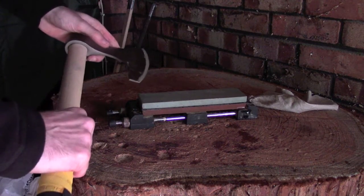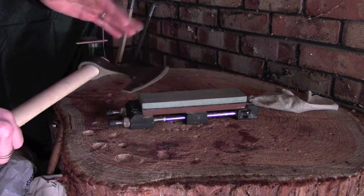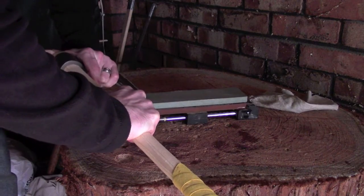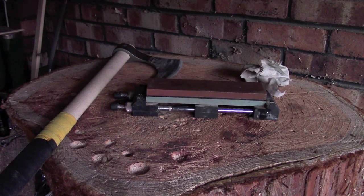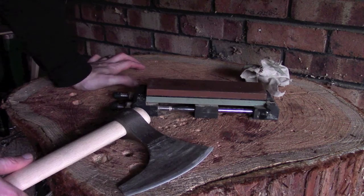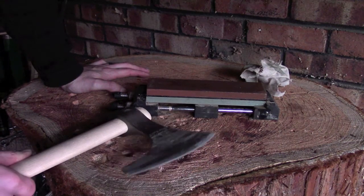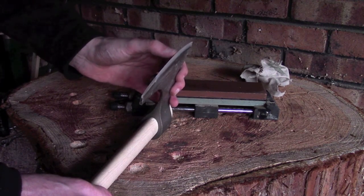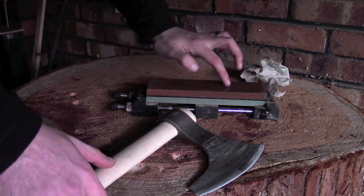As usual with any sharpening, if you've got a double-beveled blade, you want to do somewhere between five and ten strokes and then swap over, making sure you're doing the same on the other side. So that's about no more than 10 minutes work at the very most. If you're sharpening like this, you won't use stones for removing huge amounts of material - that's where your files come in. I'm not looking to massively change the shape or profile of the axe blade, just refining the contour on the edge.